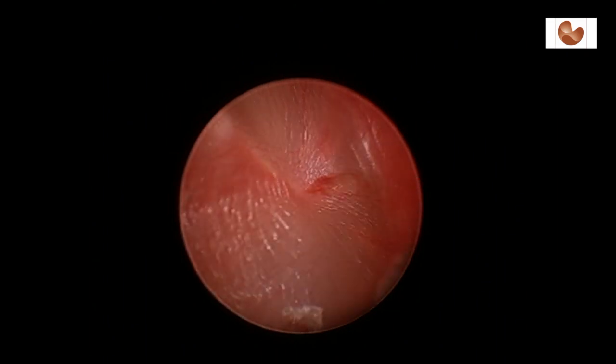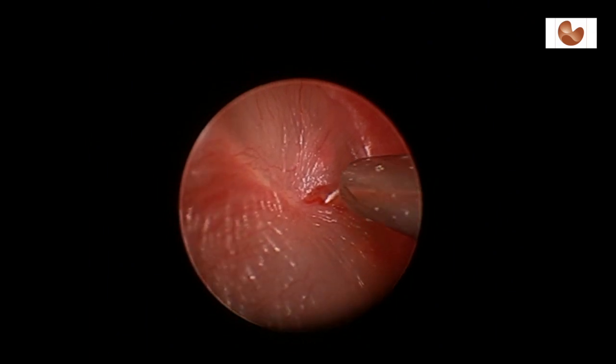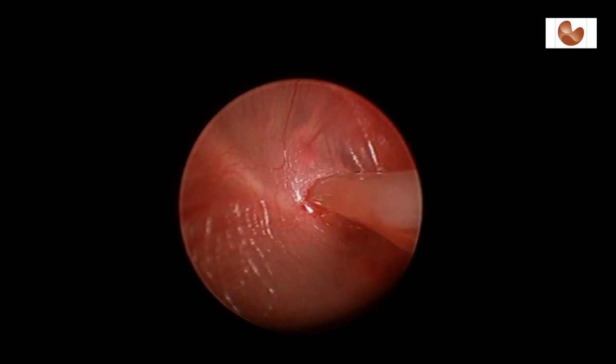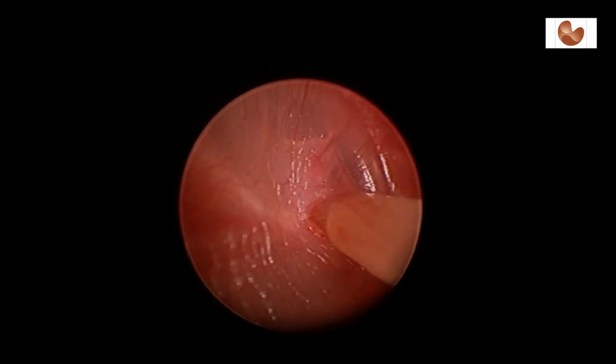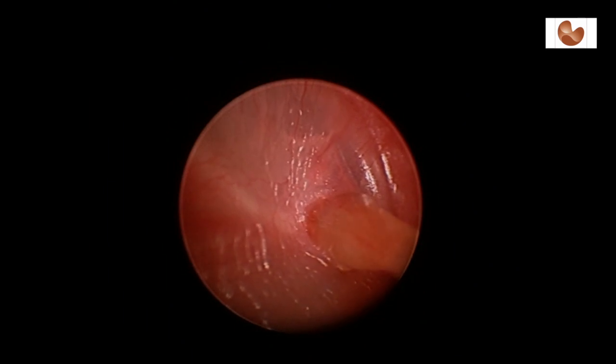This is a right ear. An incision is made into the eardrum and a sucker is used to remove the thick viscous fluid from the middle ear. As the fluid is removed, more air can be seen behind the tympanic membrane, or the eardrum.